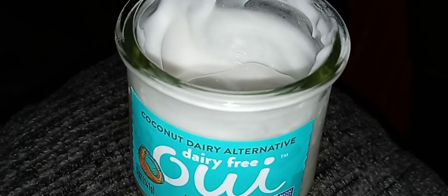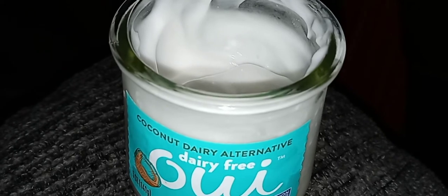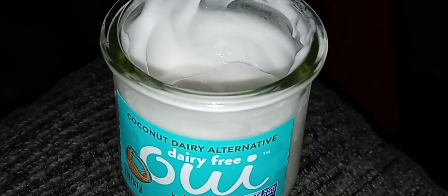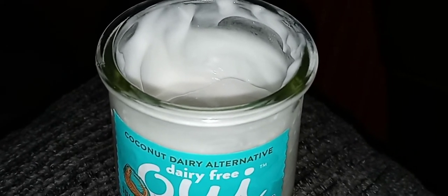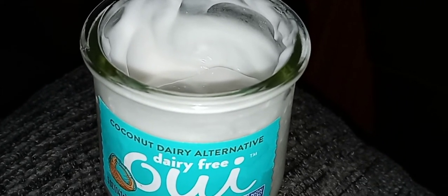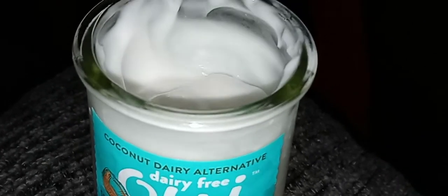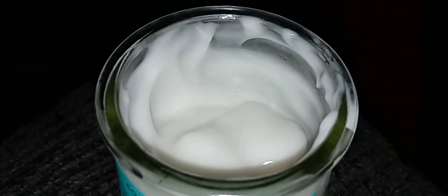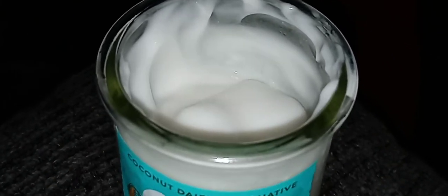It's a little tangy, a little bland. It's kind of weird — it's not like eating a really creamy, rich, decadent yogurt. It's kind of like they took coconut fat and water and just mixed it together. It's weird. It's pretty expensive.